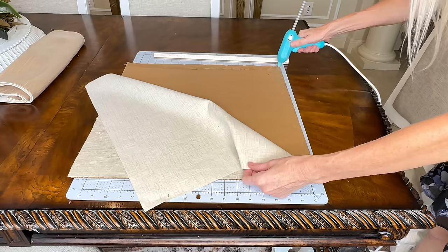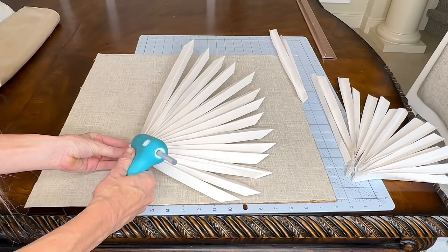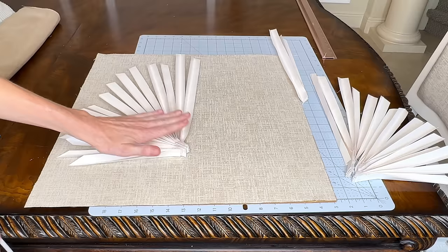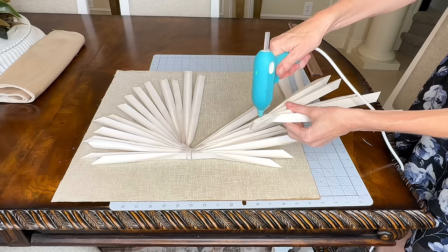I continued adding hot glue to the edges and pressing the fabric in. Now it's time to adhere the fan to the fabric — I put hot glue on the back of the first half and pressed it firmly to the fabric, adding hot glue in various places on the backing. You want it to be stable, so a decent amount of hot glue is important. Then I positioned the remaining segments for the other side of the fan and hot glued those in place.